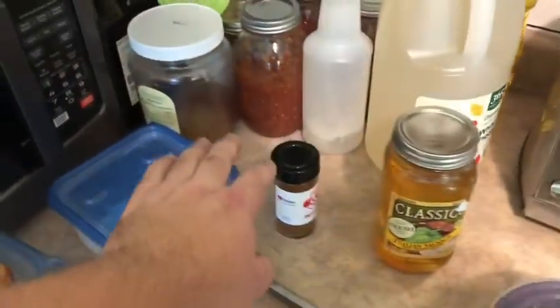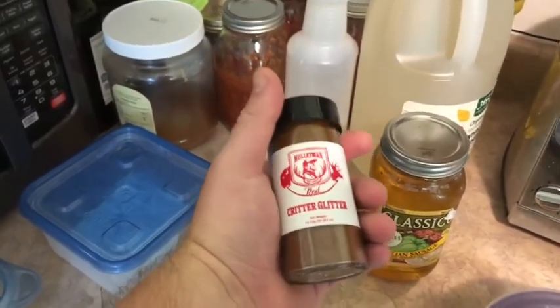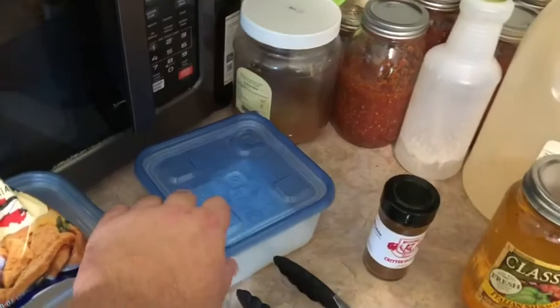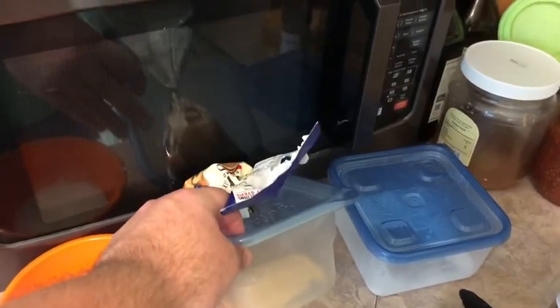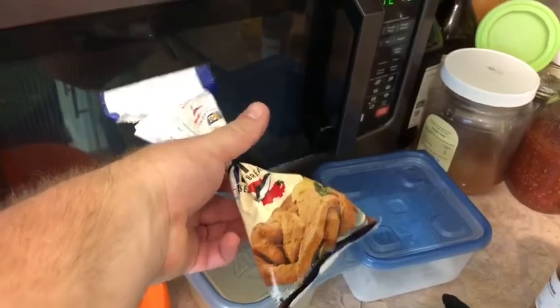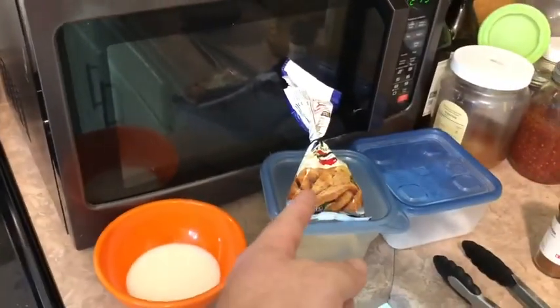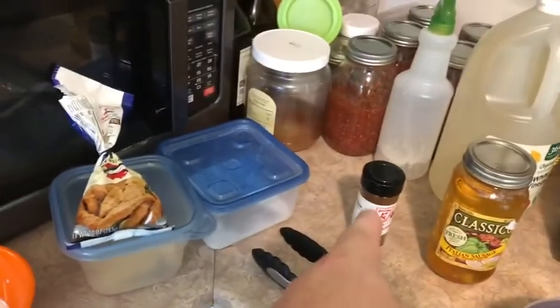All you need is: cornmeal — I have Moltman Red Critter Glitter seasoning, sorry for my speech, I have dyslexia — flour, and then this is some fish fry mix, Louisiana brand, the blue package, it's amazing. I'll link the Moltman stuff and his YouTube channel in the description — if you want catching cooks to the max, watch his stuff. And then there's a little bit of milk.